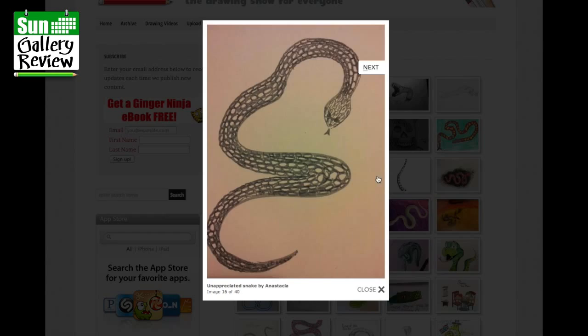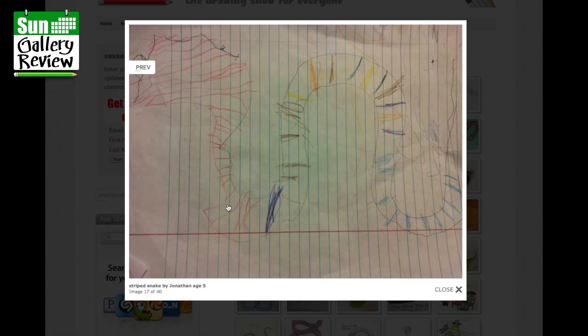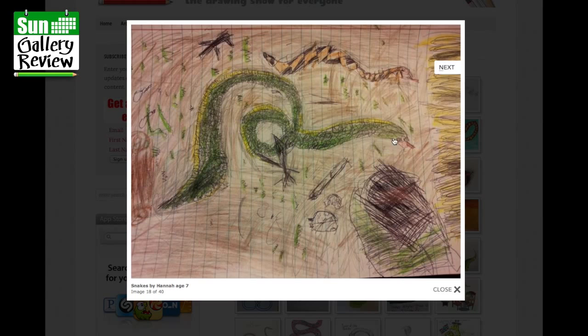Stripe snake by Jonathan, age five — that's a fabulous snake, Jonathan. Beautiful, look at all those colors and stripes, excellent. Keep it up! Snakes by Hannah, age seven — they're fantastic too, that's beautiful with a curly whirly bit there.